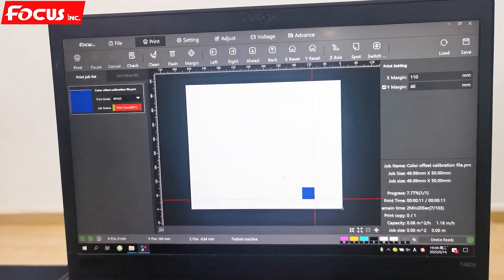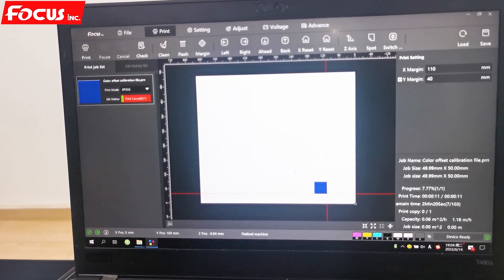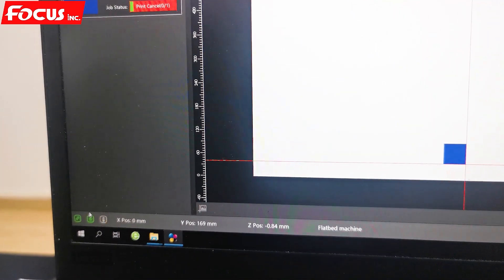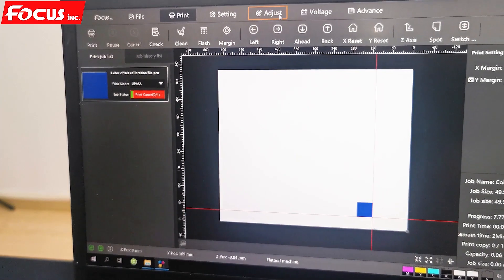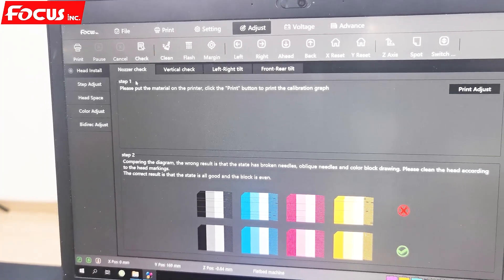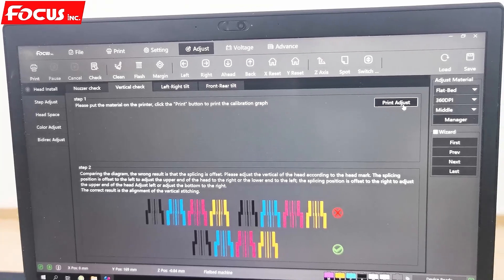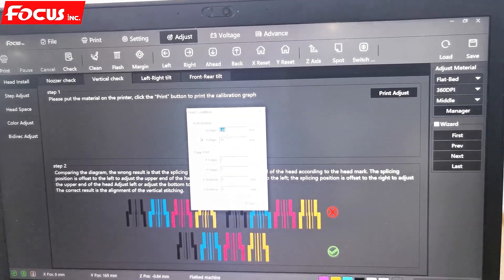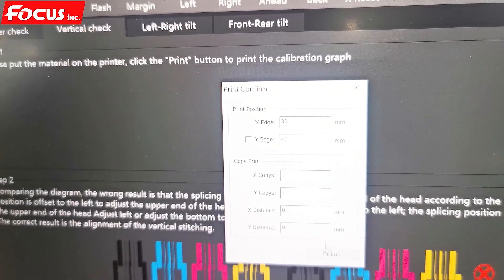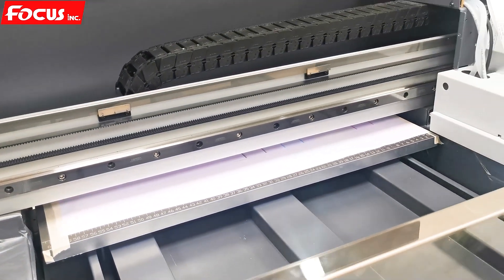After we have a good nozzle check print, we can start to do the alignment for the print head. We go to the software and make sure it's connected with the printer — you'll see a scrolling icon. Then we go to Adjust, choose Head Install, and select the vertical check print. We can put 20, click off the wire margin, and then click Print.